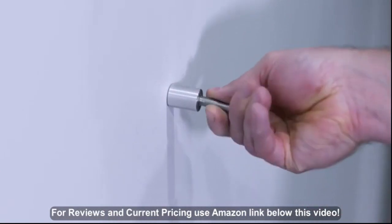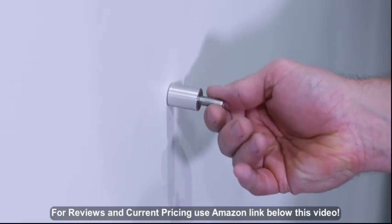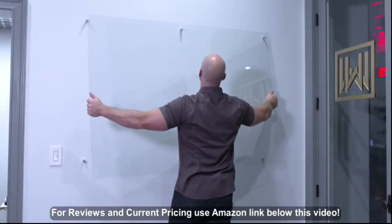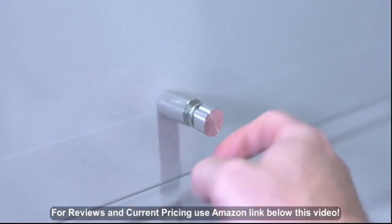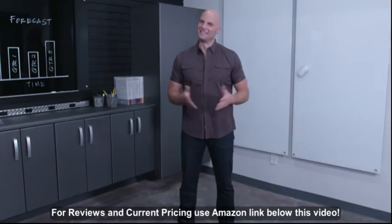Feel confident this high-quality hardware will keep your glass board securely fastened to the wall. When you're done putting in screws, just slip the board on. Cover up the screws with the end caps and you're done.